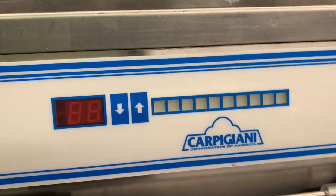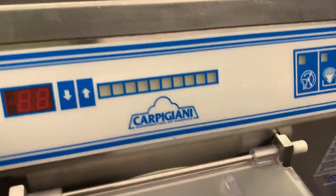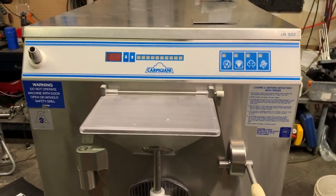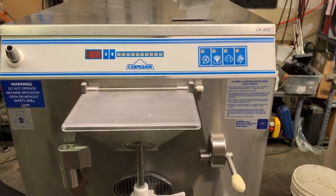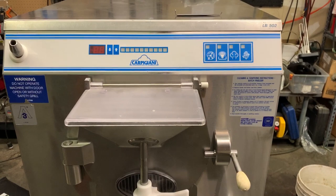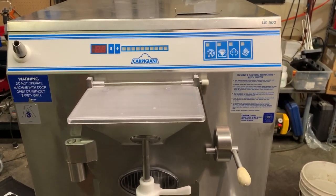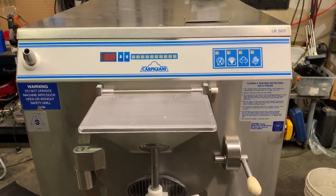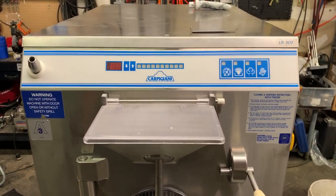That covers the assembly and some three-phase electrical information on the Carpagiani full-size batch freezer models. If you have any other questions about batch freezers, soft serve machines, frozen drink machines, or anything having to do with frozen desserts or frozen beverages, we can help you out — get you set up with the right machine and the right product to go in it. You can find us online at www.slicesconcession.com and also on social media. Thanks for watching and have a great day.